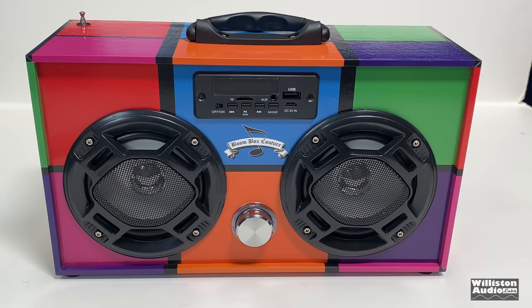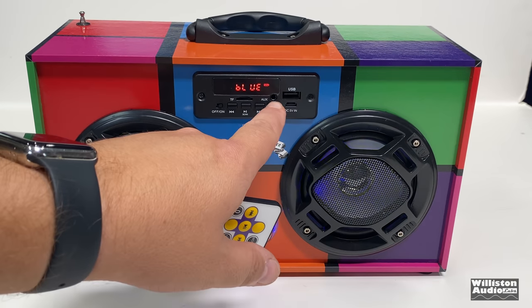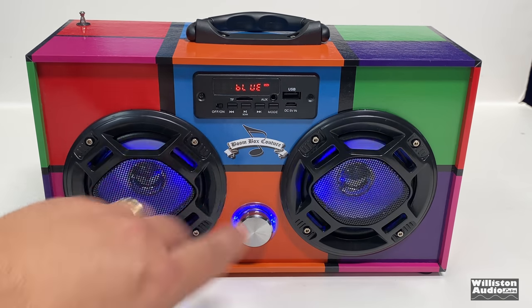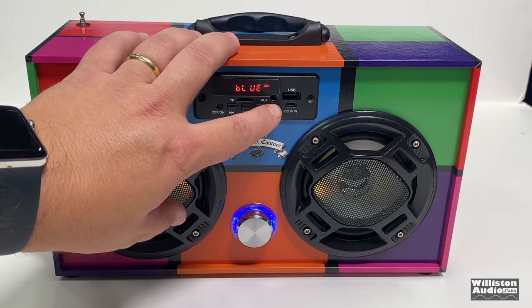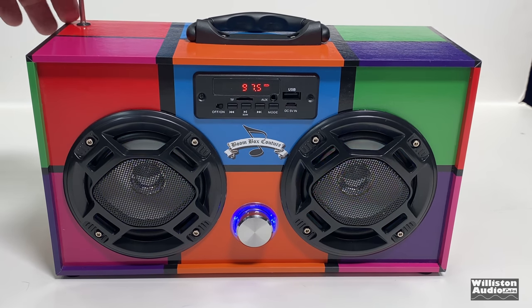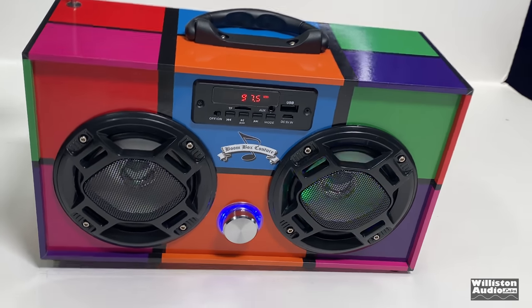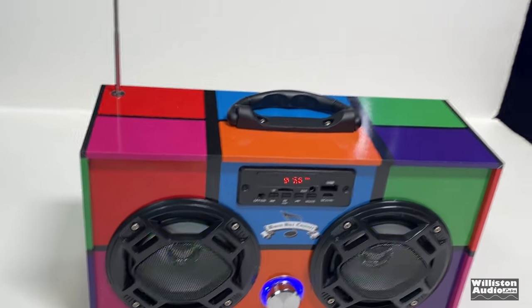Let's try the FM tuner. First, let's turn it on. We switch to radio mode. Of course, it does have the antenna — or in other countries they call it the aerial — just like an old school boom box. It goes up about 12 inches or so.